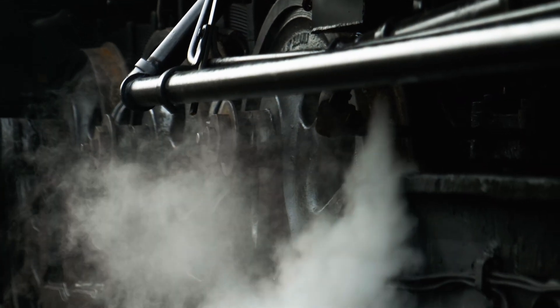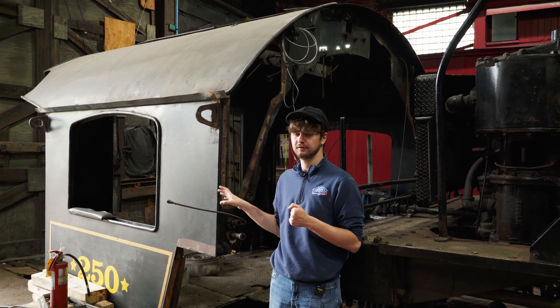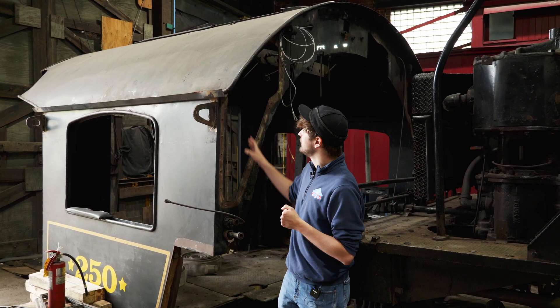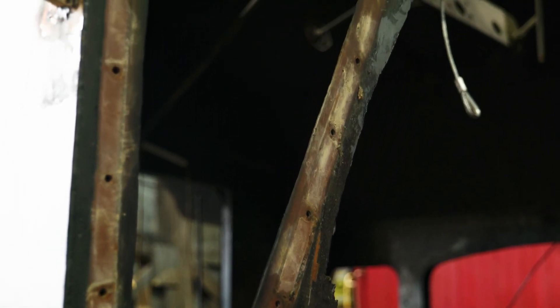Here with the cab removed, the other advantage of taking it off is it makes all the metalwork and restoration that we need to do to it that much easier. Here in the front you can see we've already removed the front windows to rebuild them and put new tempered glass in there.